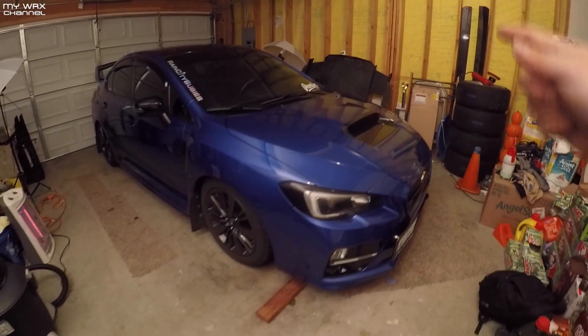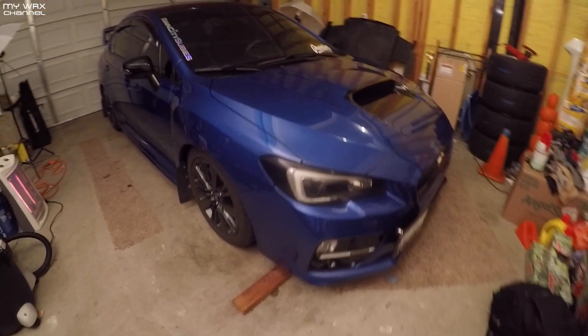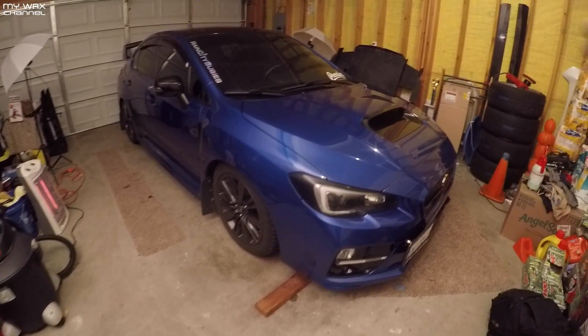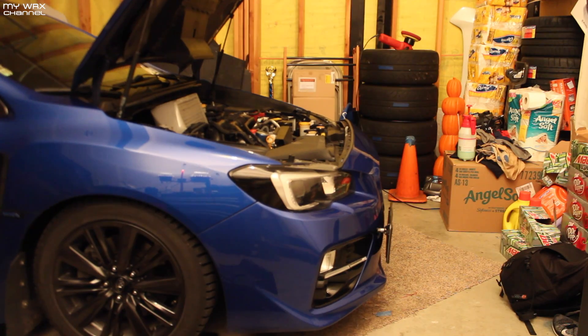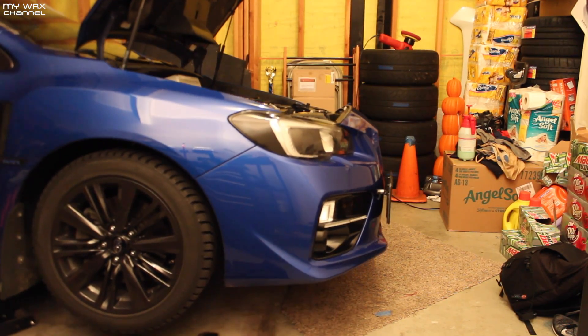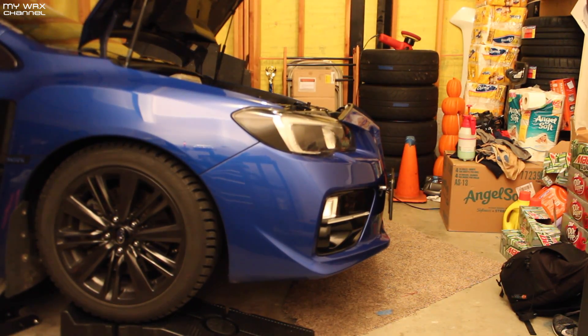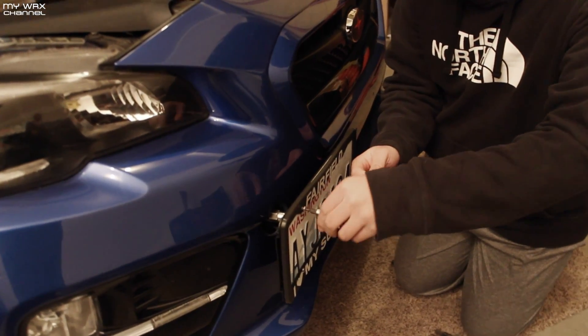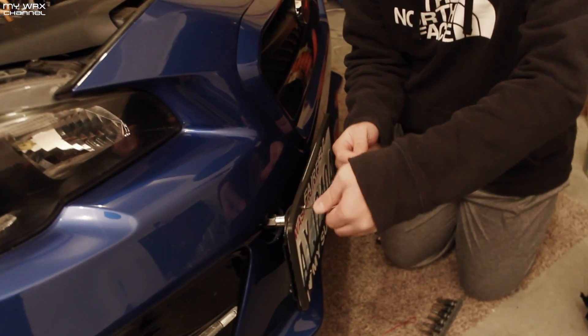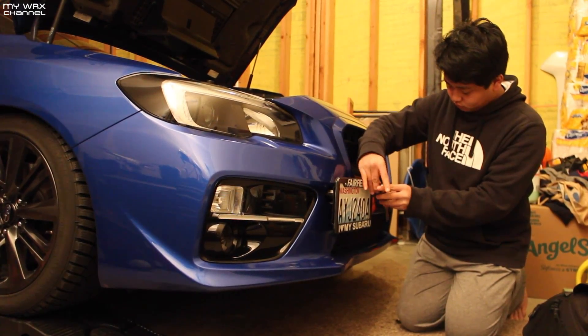Lights are all set up. If there was one thing on this car I do not like doing very much, it's headlights. Not that they're hard — it's just that they're so time consuming. But I'm gonna go ahead and get it done and show you.